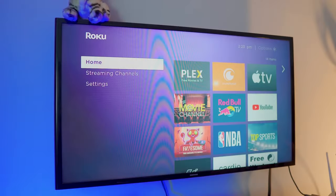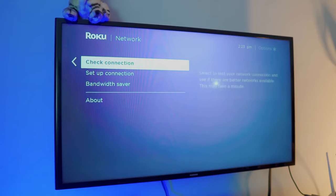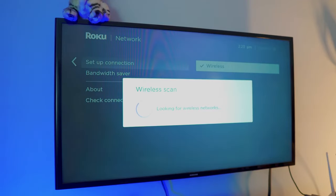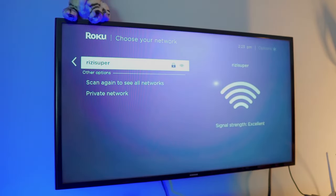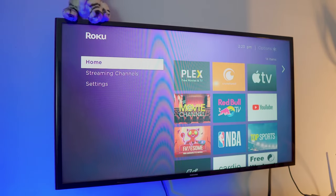Once your Samsung phone is connected to Wi-Fi, we need to do the same thing on your Roku Express TV. Head over to Network Settings on your Roku Express and make sure it's connected to that exact same Wi-Fi. If you're using a hotspot, make sure both your phone and your TV are on the same network — that is really important.